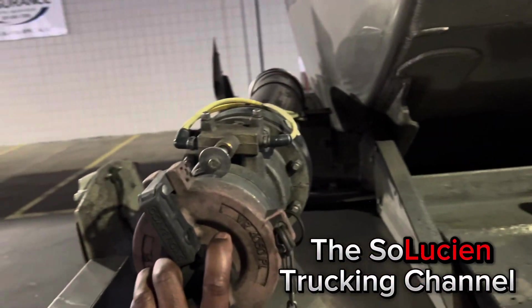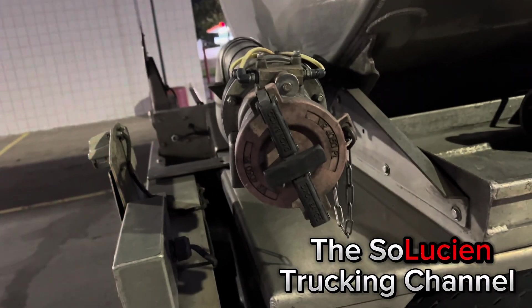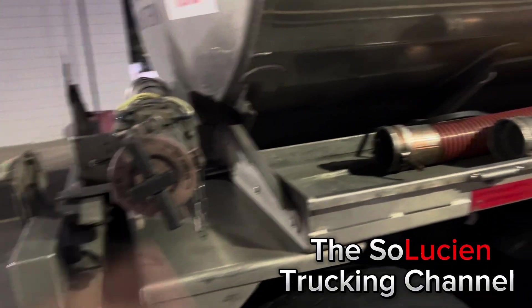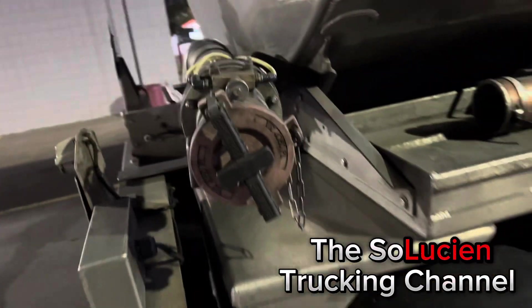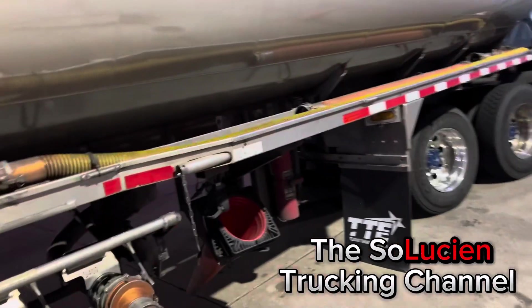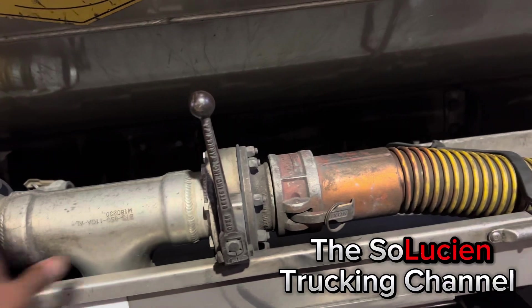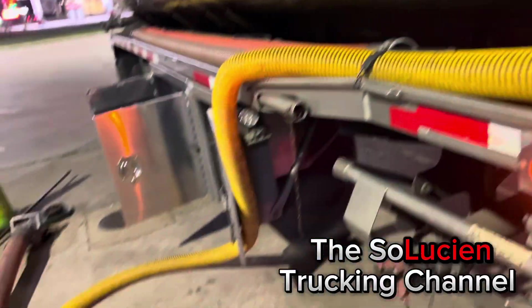This right here is my vapor recovery. I would take this off at the rack and hook up the vapor hose to it so the vapors can flow. If you don't hook up your vapor hose and you try to load up your truck, it'll pressure up. This relieves the pressure so you can load up.